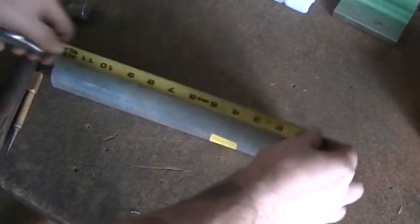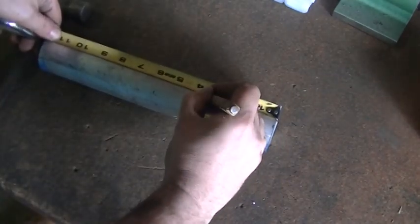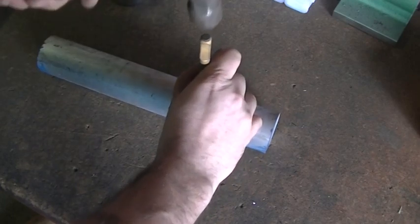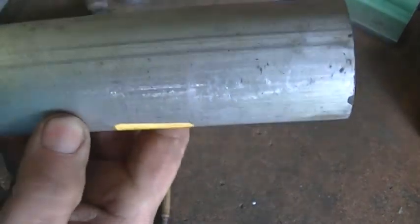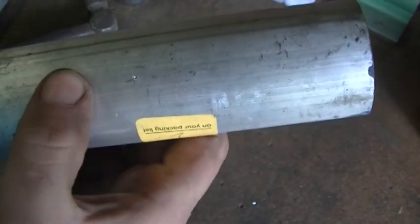Being that this is aluminum, all I'm going to do is take my tape measure, go to the three-and-a-half inch mark, and just tap it with a nail set. I don't know how well you're going to be able to see that, but it does leave a big enough divot where I can just lay the saw blade right on top of it.